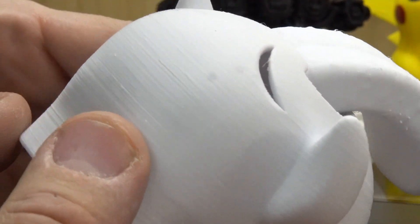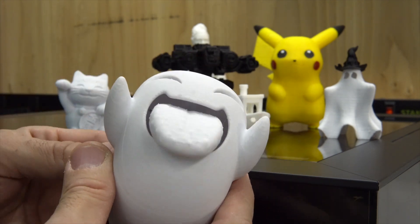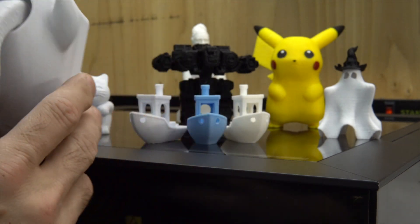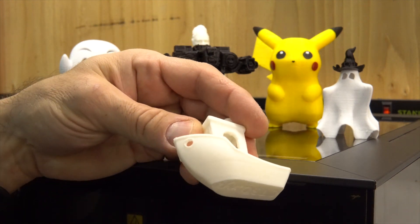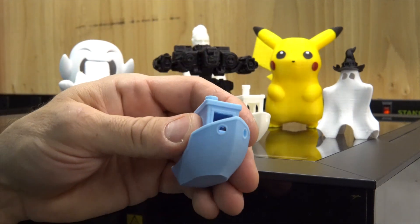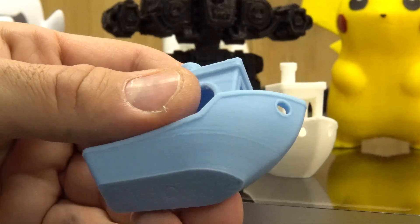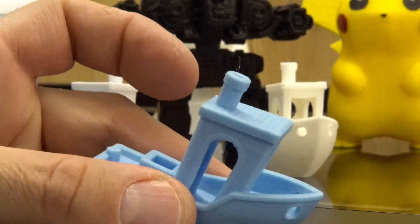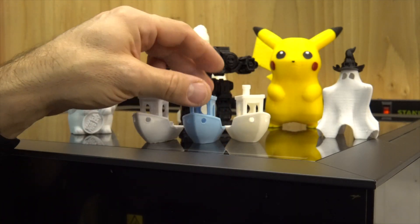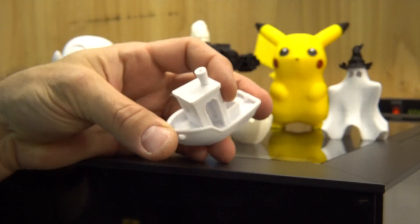This is really nice — it's PLA and it's a functional model, works great. I printed a couple of Benchies and they look really nice and even. I've also printed one in super high res.